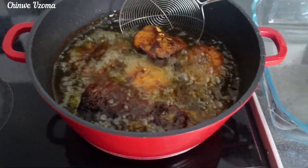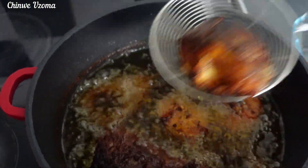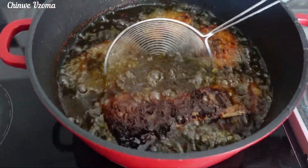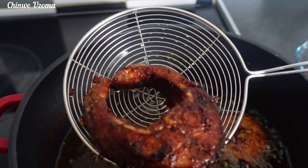As you can see, the fish is ready and I'm going to remove them from the oil and set them aside. The fish is ready — yummy, delicious!